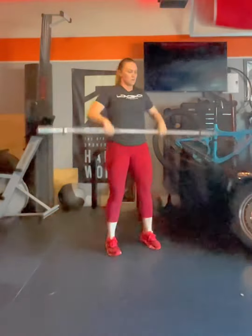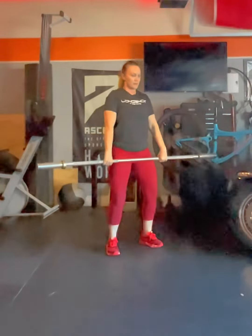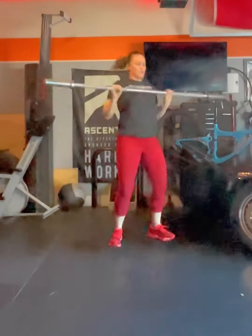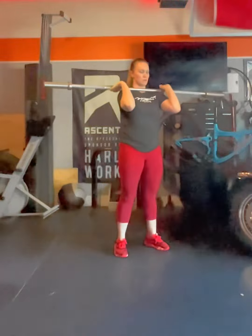Then we're going to go into the hang position. Hips go back, shoulders go forward — so shoulders are in front of the bar, hips are behind. We're sucking that bar back towards our hips again, adding speed to the middle.